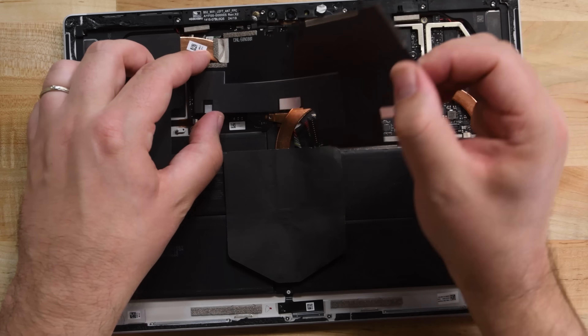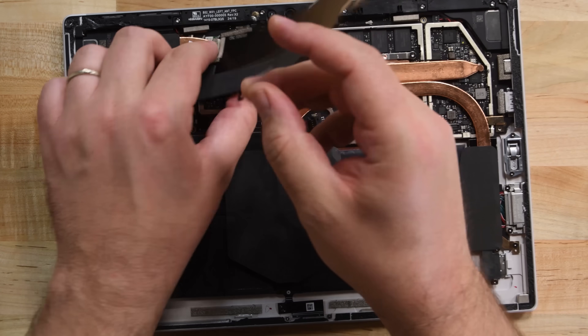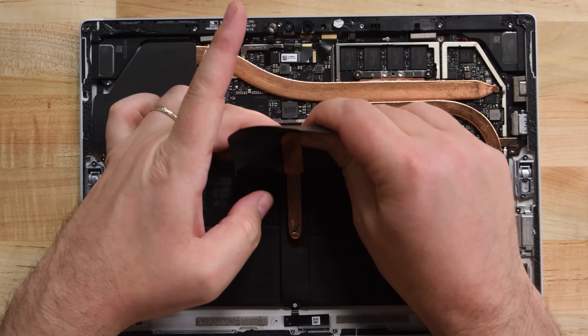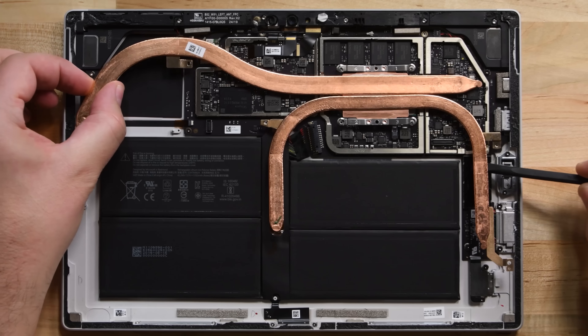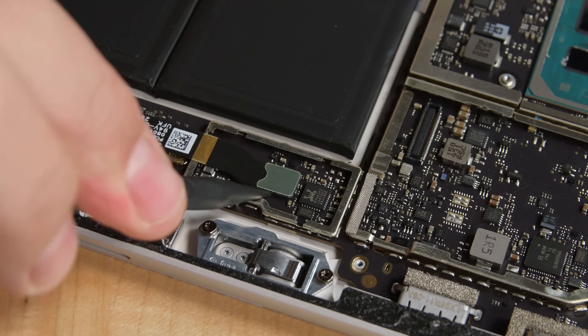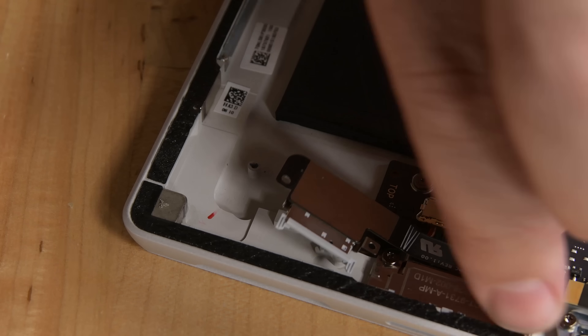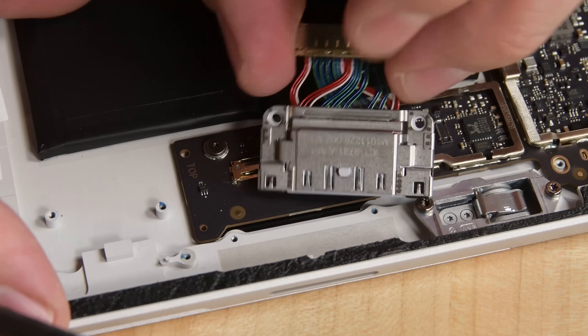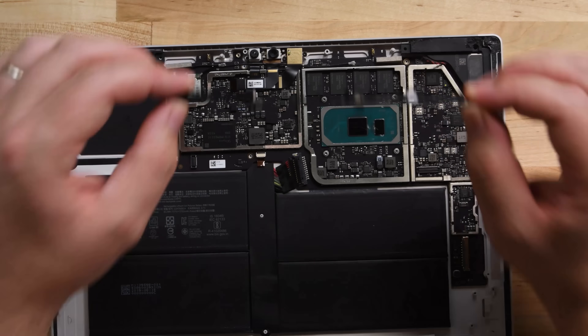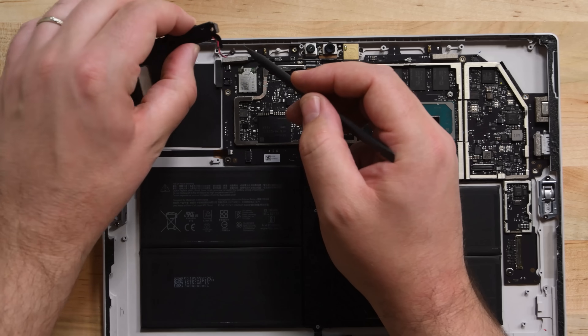Four screws secure a large shield that covers pretty much everything, and once it's removed, we get a better idea of our order of disassembly. First out is the heat sink and its large black sails — these black stickers are part of the passive cooling system and help with heat distribution. We spot some easy-to-remove modular components, so the Micro SDXC card reader and the Surface Connect port come out next.